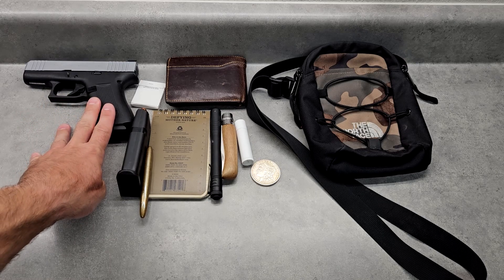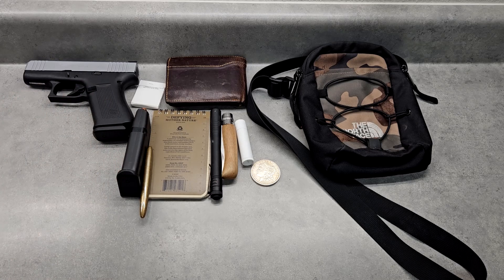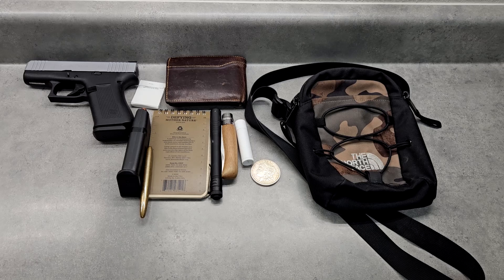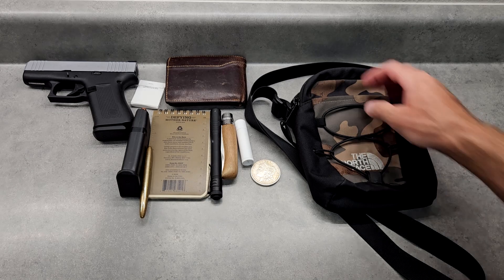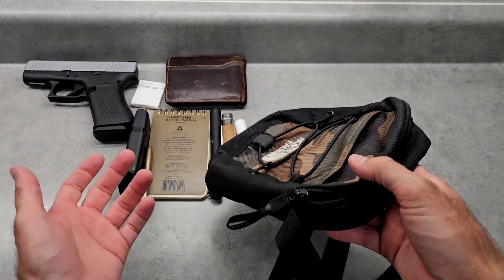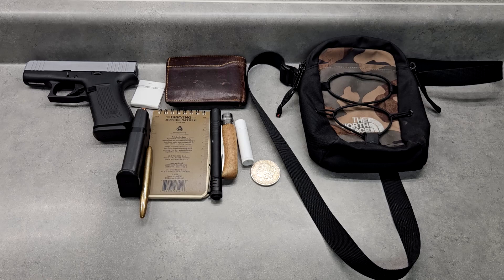This will fit up to a 3.5-inch pistol for EDC concealed carry. My CZ 75 with a 3.75-inch barrel is a little too big — when I put it in it goes right to the top and you have to push down to zipper it. But a 3.5-inch or smaller fits just fine: SIG P365, P365 XL, Glock 43, or the 43X. With a spare magazine I can still get everything in there, it's just about how you distribute it.